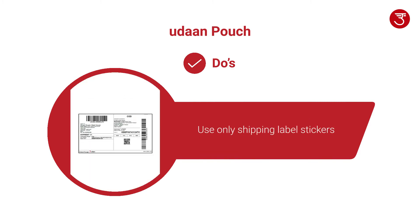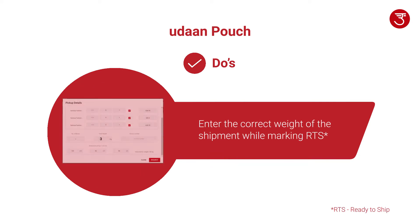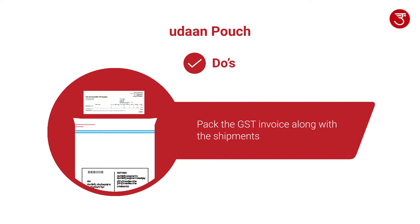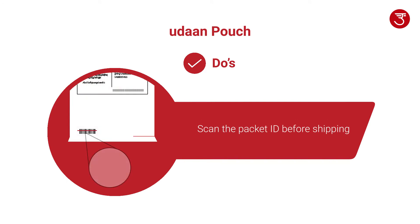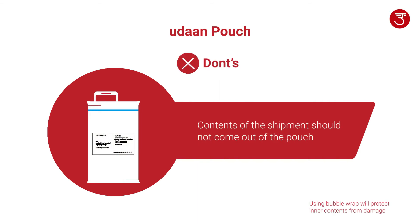Use only shipping label stickers. Enter the correct weight of the shipment while marking RTS. It is mandatory to pack the GST invoice along with the shipments inside the pouch. The packet ID should be scanned before shipping the item.